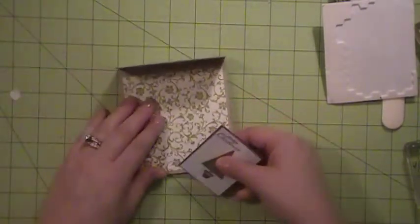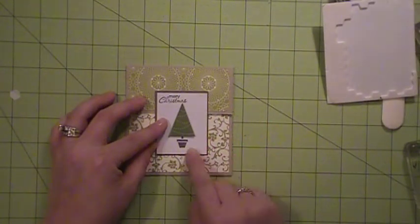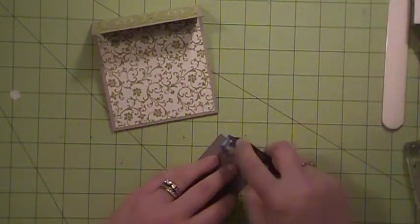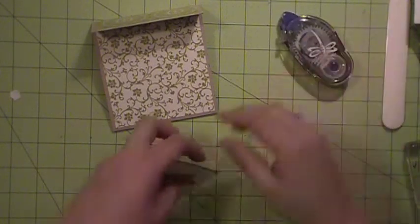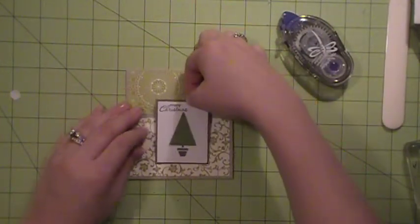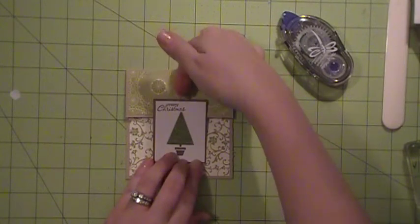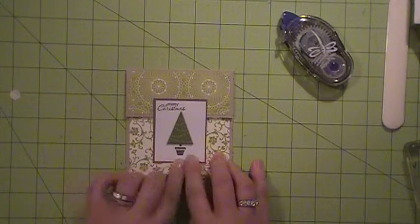Now to get your flap to stay closed, you only want to put sticky on the bottom part right here — because you don't want it on the top or your flap will get stuck. So I'm just going to put it right down here at the bottom. Close my flap to see where I want it, and I'm going to put it right down here. You want to make sure that you don't put it too far up or your flap won't be able to get into place.